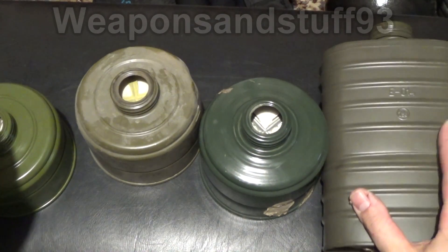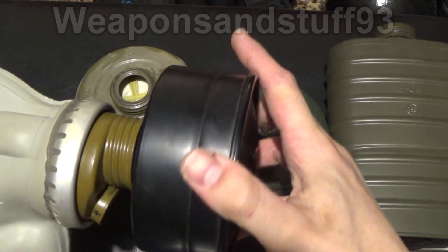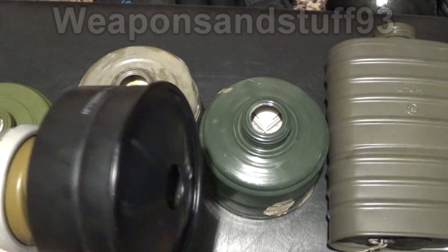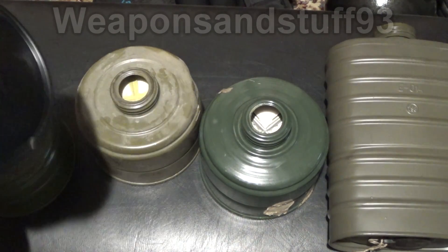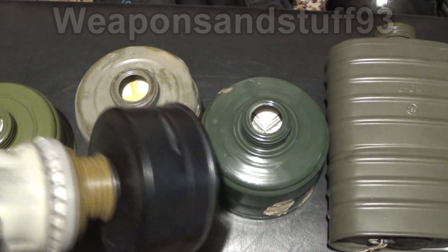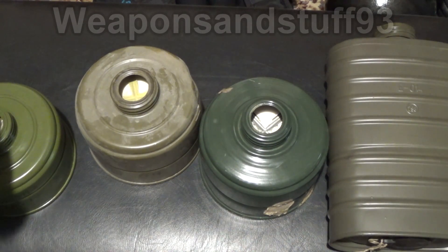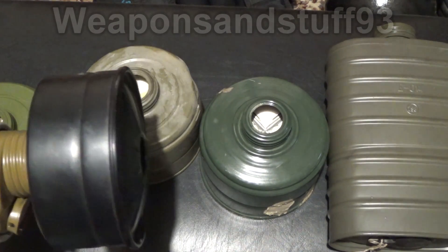The EO16 filters also have asbestos in. The GP7 and PMK filters we don't know — I wouldn't personally trust them. I'd use the modern plastic Russian filters that look like NATO filters, because they're obviously made to a much better standard. All of these filters — don't wear them. If you're like me and have breathed through these filters, I'm sure you haven't done too much damage, but let's not risk it by carrying on.